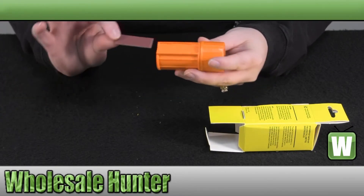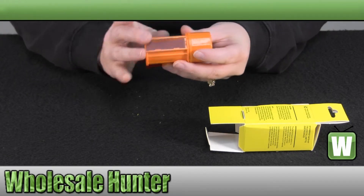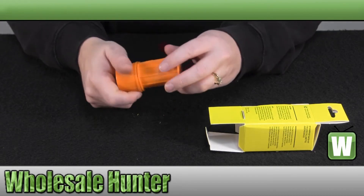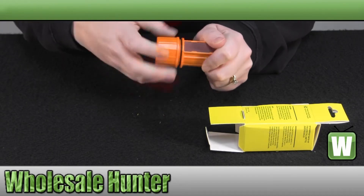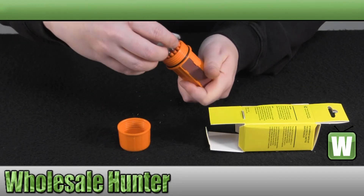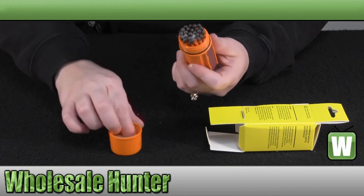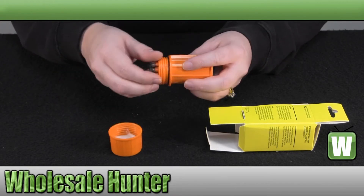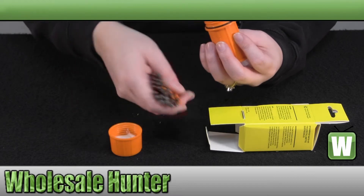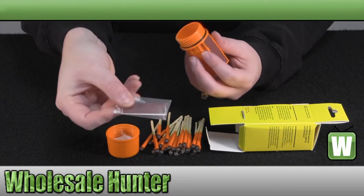You just slide your striker out and you can always slide the replacement striker back in. There's some tinder in the top of the lid for fire starting. There's your matches, and there's your extra strikers.